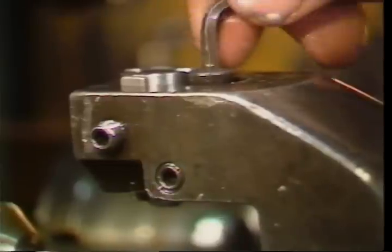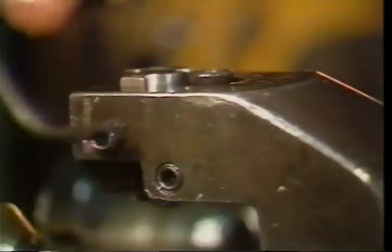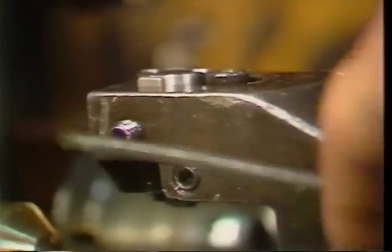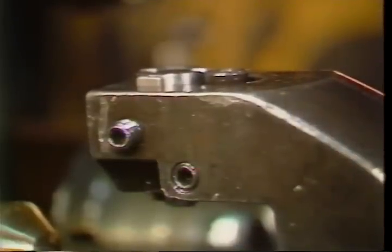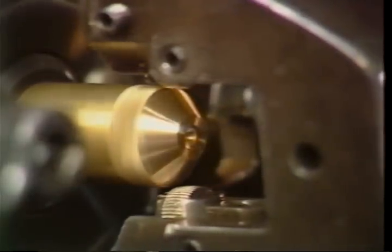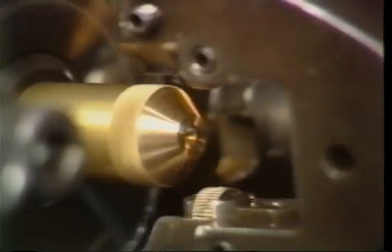Lock down the roll holder set screw. Use the same procedure for setting the other roller. Start the spindle and advance the tool over the end of the bar to check the operation before you allow the machine to cycle normally.